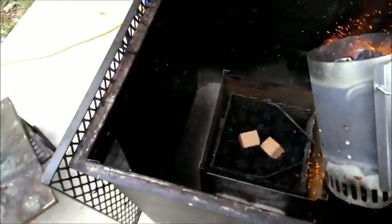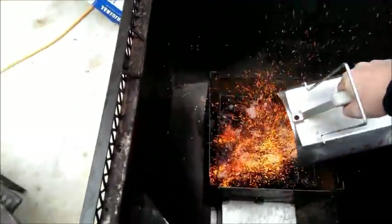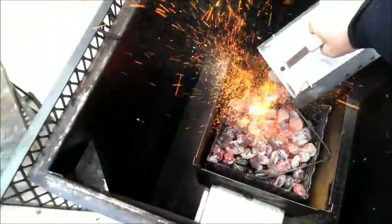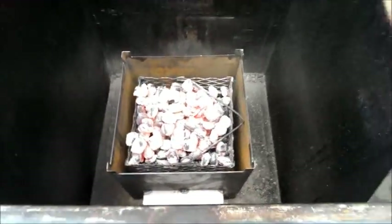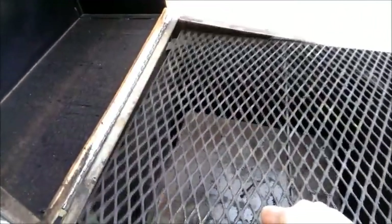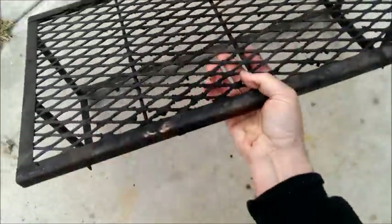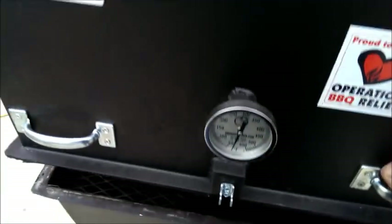All right, that's just how I like it right there. It's a good idea to wear your gloves when you're doing this. Take that chimney and just dump it evenly all over the top — just like that right there. Then you put your baffle plate back in, make sure everything's up where it belongs, put your grate on there, and shut the lid.